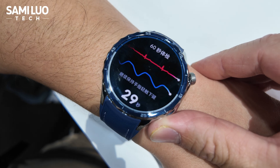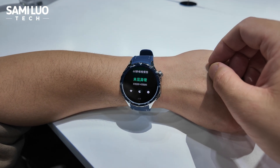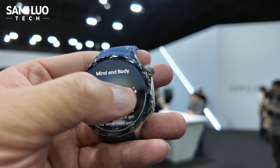Let me just show you — this is like a quick checkup for your health, like for your sleep and for your heart rate. And that's it.